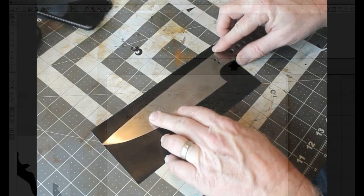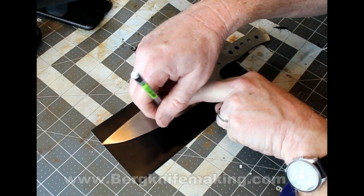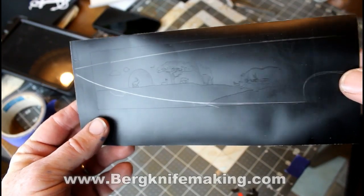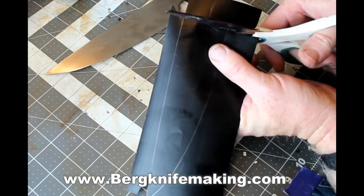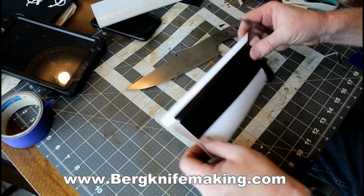The Cameo then cuts that out onto self-adhesive vinyl. I took that whole sheet of vinyl and I'm just marking where I want to place it on the knife. Now on some of my projects, I'll take individual elements off the vinyl and place them on the knife. This time, because of the detail, I'm going to place the whole vinyl right onto the blade and then weed it — pull off the sections that I want to have etched. The first step is to cut along the top edge in the front, back, and bottom, giving me three points of reference to mark the location of that vinyl exactly on the blade.